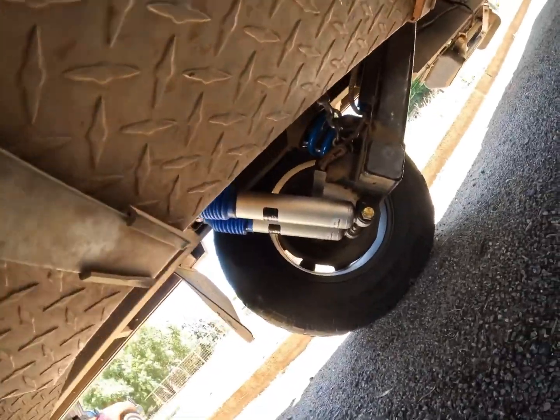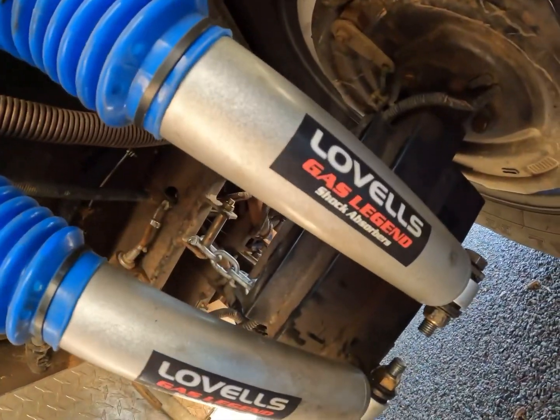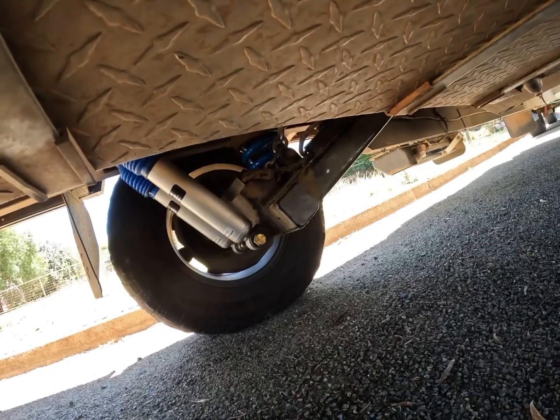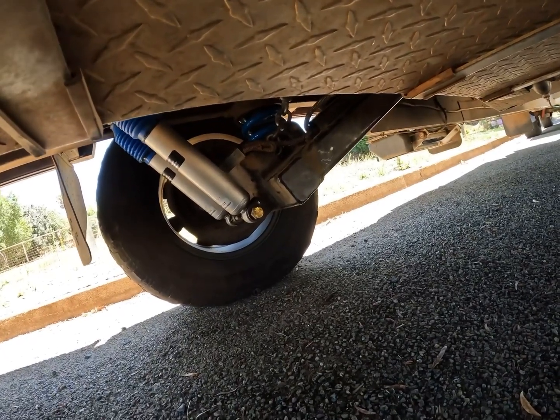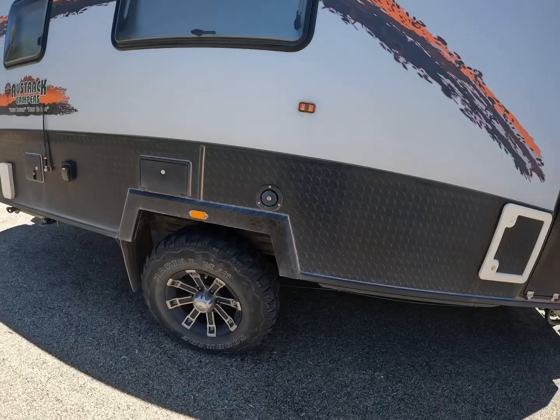You can see the sides are sort of the same - it's the same on both sides. So I'll get out and tell you what I think. I think it's made a hell of a difference. It tows awesome. It just sits on the road like it should. It still sits very level with the car.